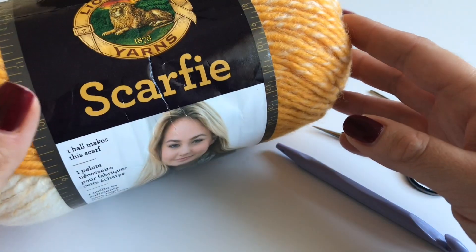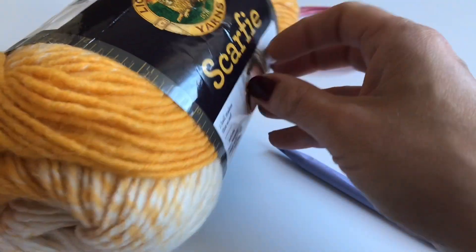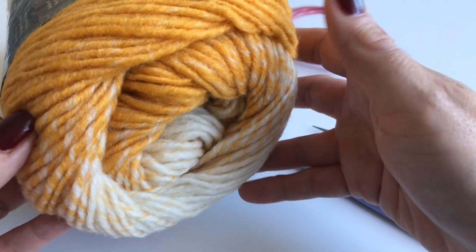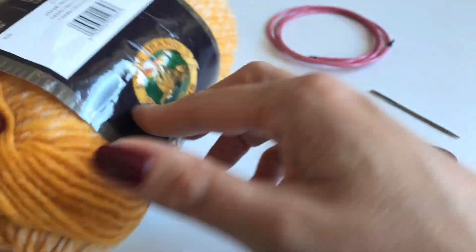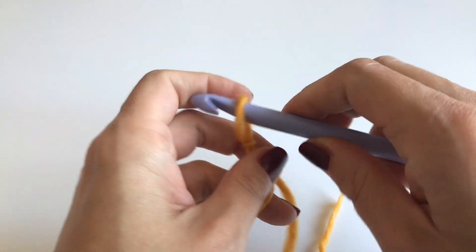We will be using the Lion Brand Scarf yarn. I use the mustard color — it's just beautiful, it has a cream color in it. I will show you from the side. You will need one skein of that. So let's get started!